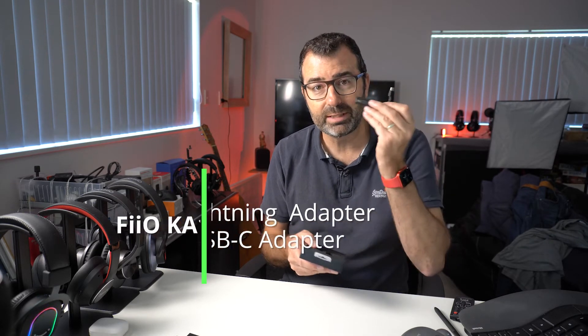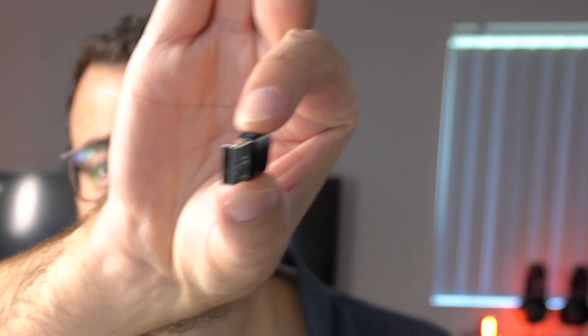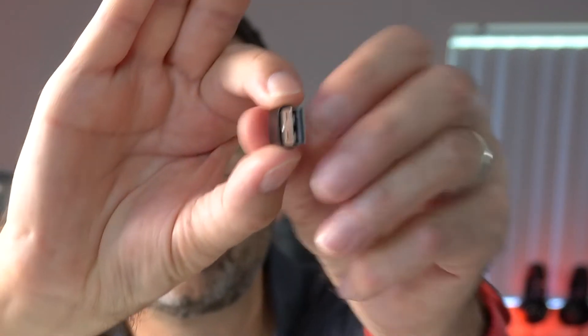If you have the USB-C adapter it also comes with a USB-C to USB-A adapter. Here in the studio I have an old MacBook Pro which just has USB-A, but in the office I have a MacBook Air which has USB-C. So they include an adapter — which is great, even though I promptly threw it away.